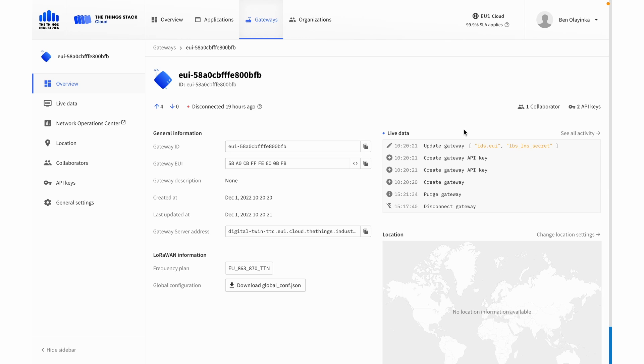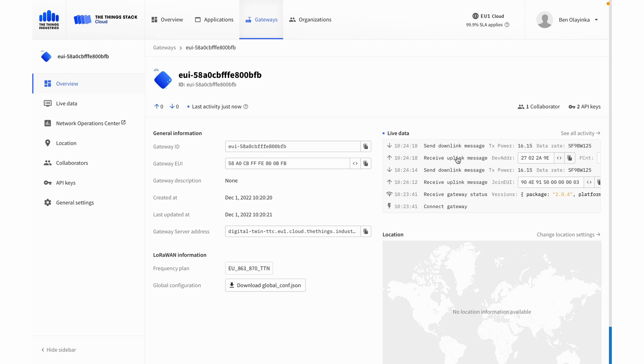That may take a couple of minutes. And we get a received gateway status with the version information and other details from our TTIG — now we've got LoRaWAN coverage. So now I can plug in my device and it will start uplinking to my gateway, and there I see data traveling. That was how to add your first device and gateway to The Things Stack. We're excited to see what you create using LoRaWAN. If you want to know more, head over to The Things Network Learn section, and there are instructions for everything at thethingsindustries.com/docs. Thanks for watching.